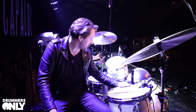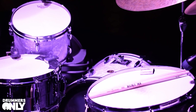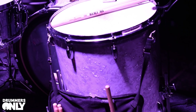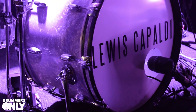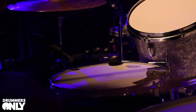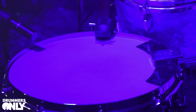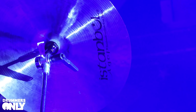So the shells are Gretsch USA Customs — I got them kind of custom built from the factory. Usually the bass drums come out as by 16, but because I wanted that OG vintage thing, I got everything cut down to by 14. For this gig I'm playing a 22 by 14, 12 by 8, and 16 by 16. On the snare drum I've got a six-and-a-half Gretsch Brooklyn chrome over brass with the 302s, which give a wider sound.